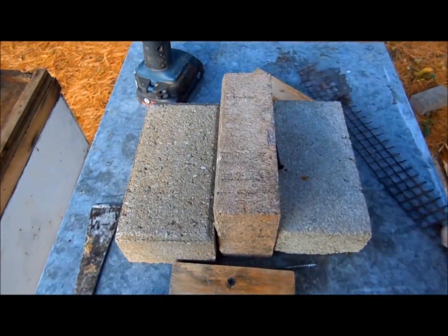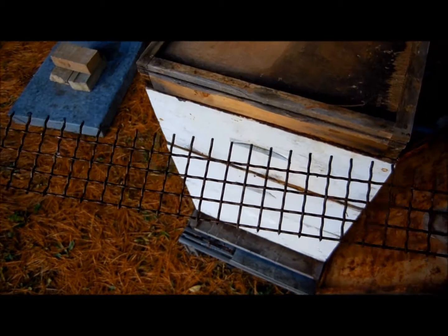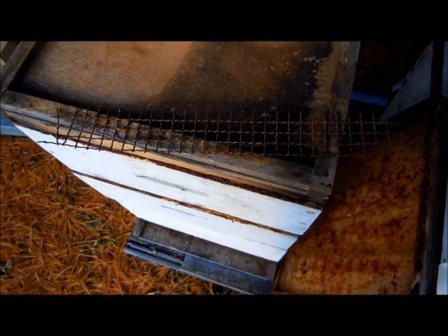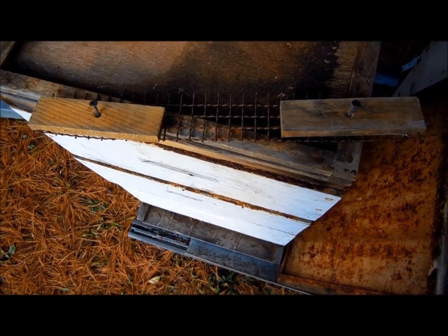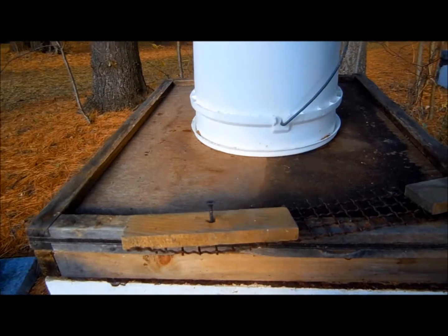So what we need here is a wire mouse guard like this one. You can buy it from any hardware store and cut it to size. What I do is fasten it in place with two blocks like this. These not only hold the mouse guard in place, but they also reduce the entrance down so that it's not quite so drafty for them in the winter.